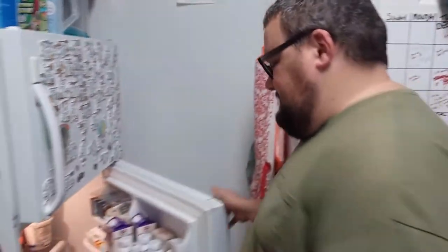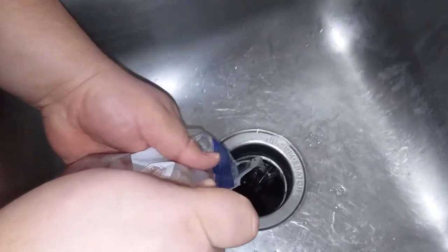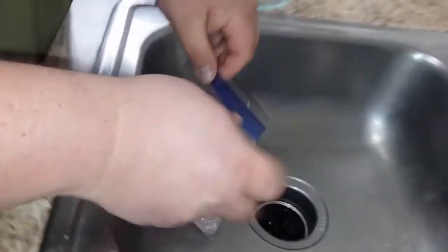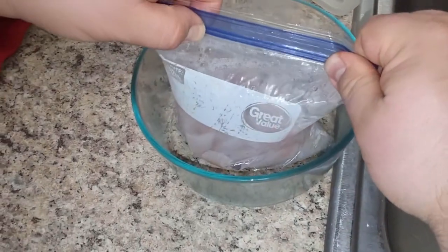The fish has been in the brine for 24 hours and now we're going to drain that off and replace it with vinegar. We'll pour in three cups of white vinegar, then set this in the fridge for 12 hours this time — so 24 hours in the brine, 12 hours in the vinegar.